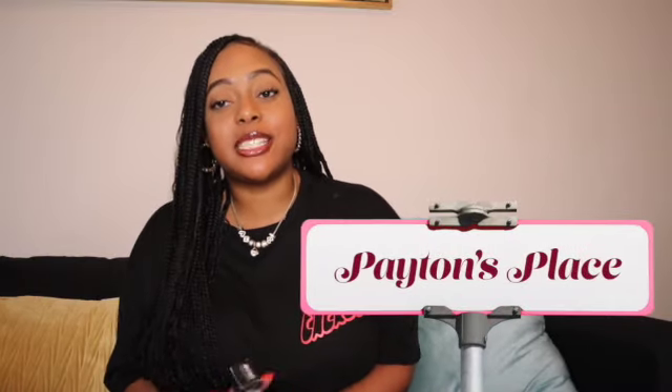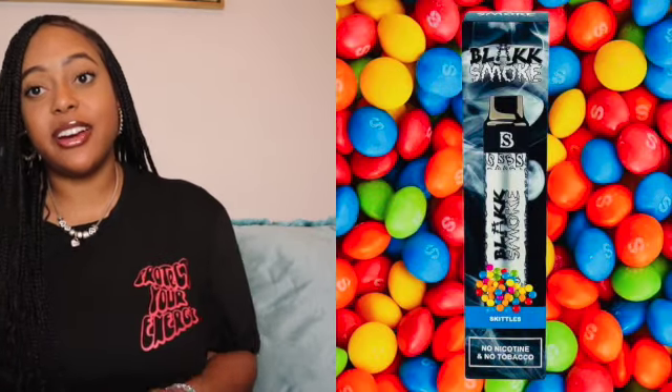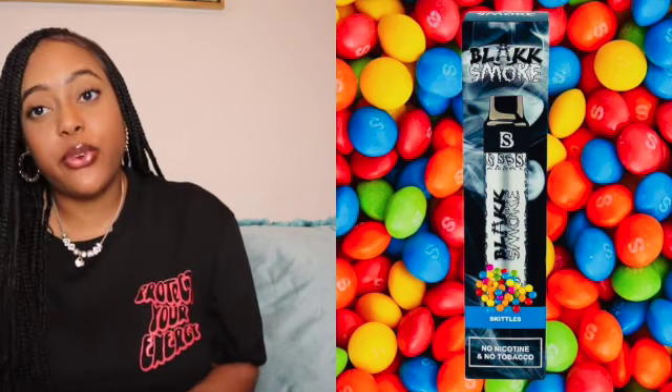Hey y'all and welcome to Peyton's Place where I'm going to teach you how to be a boss and a baddie in business. On this episode I have another review for y'all, because y'all have been commenting on my Black Smoke review of the hookah. So I went and I got a pen. This is Skittles flavor and I'm going to do a review for y'all.